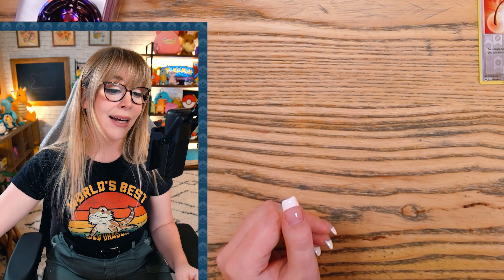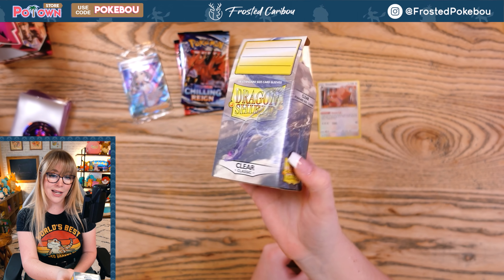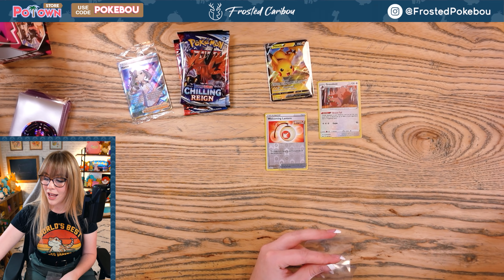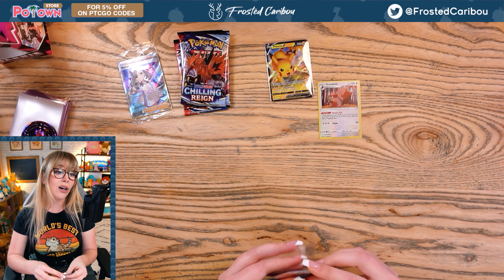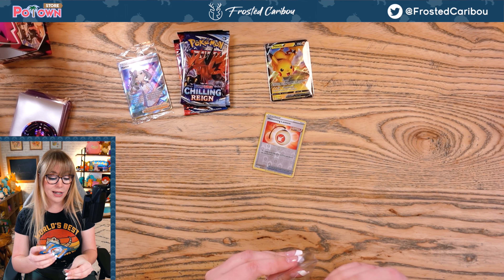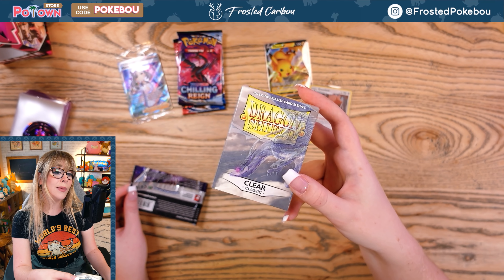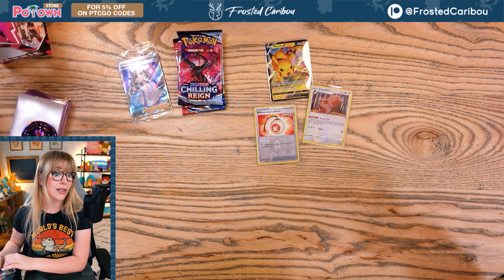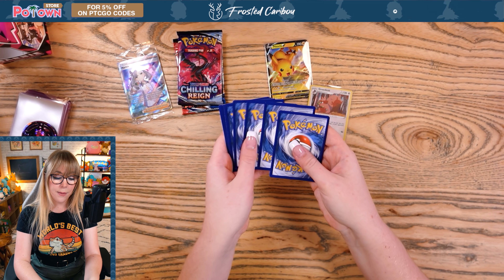Reverse holo Welcoming Lantern — that's very nice — and a holographic Greedent! I'm gonna put that baby in a sleeve because he goes into a binder of mine. Also, huge shout out to my Dragon Shield sleeves here today! Dragon Shield is one of our sponsors on the channel. I used to exclusively use Ultimate Guard and I love their products, but unfortunately I absolutely despise them as a company now, so I will never support them again. Dragon Shield have been the homies for the past couple of months — I've been trying out pretty much all of their products and they've been working really well for me.